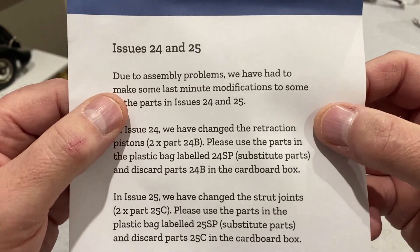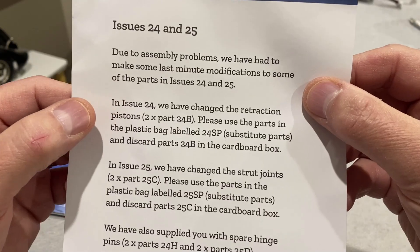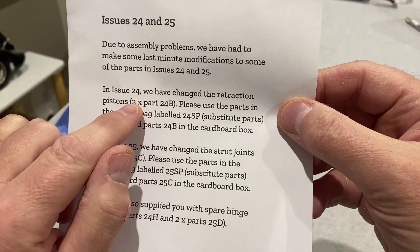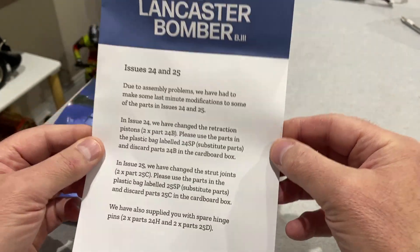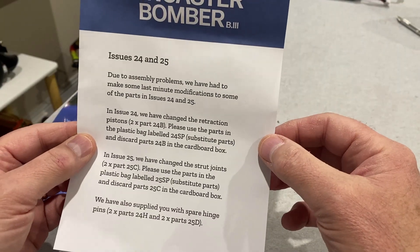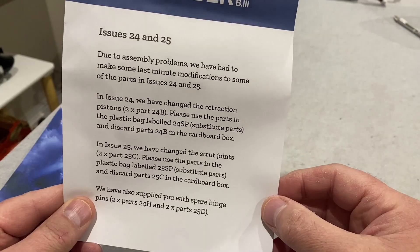The slip is talking about some assembly problems — they've had to make some last-minute modifications and actually changed some of the parts. They've changed the retraction pistons and the strut joints, which is really good. It shows that if modelers are having problems with the build as they go along, they will react, respond, and actually redesign and reissue parts.